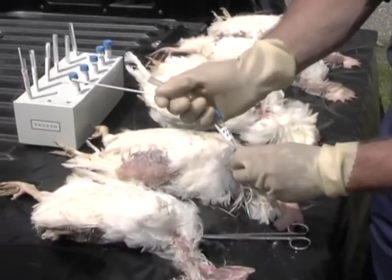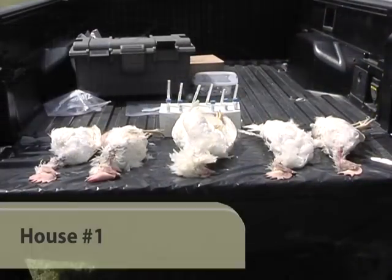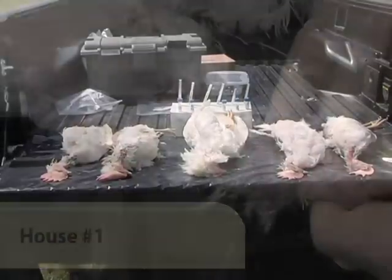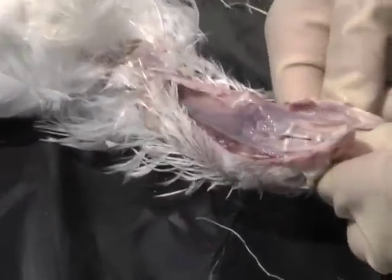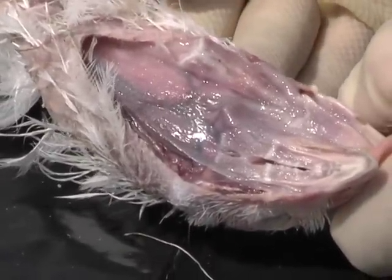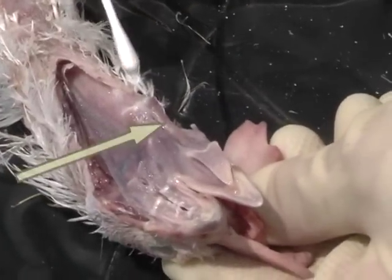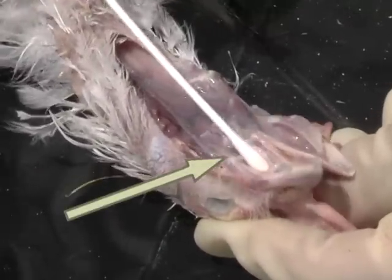Loosen the cap on the BHI tube for the house you are collecting samples from — here, we are sampling house number one. With your left hand, grasp the comb and the wattles and pull them together behind the head, so that the glottis and palatine cleft can be easily observed. Swab both the glottis and palatine cleft, picking up as much mucus as possible.